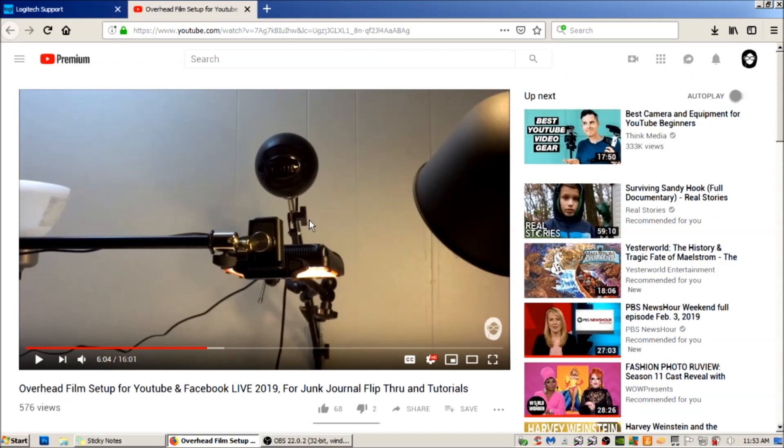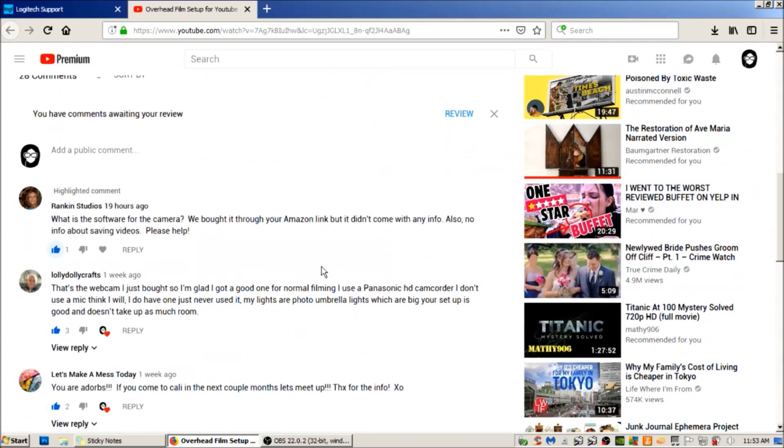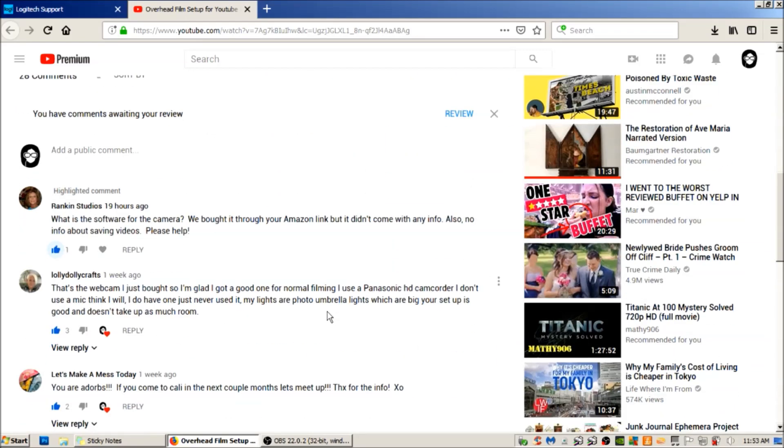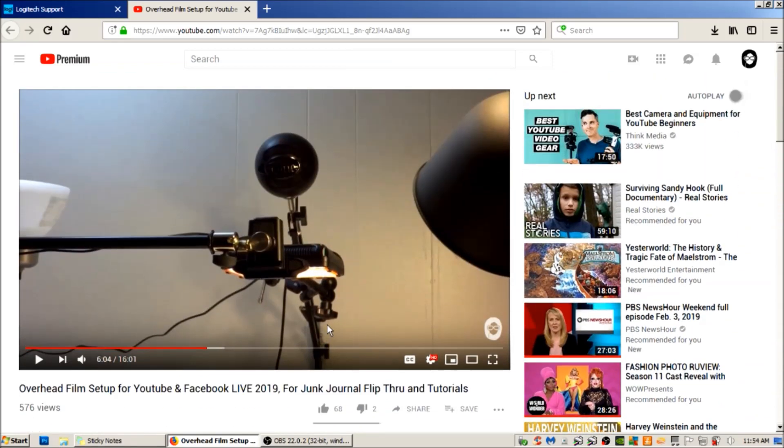Hello everybody, welcome back to my channel. I'm making this video for Rankin Studios — she left a comment on my overhead film setup YouTube video asking: 'What is the software for the camera? We bought it through your Amazon link but it didn't come with any info. Also no info about saving videos. Please help.' Thank you so much for watching my videos, Rankin Studios.